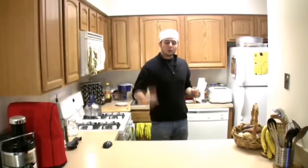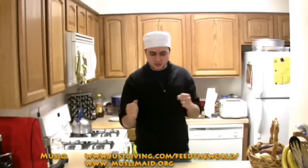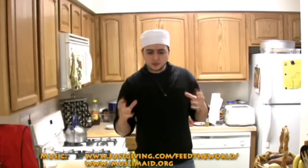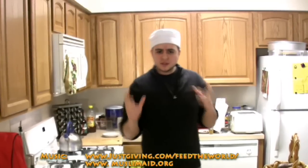As-salamu alaykum wa rahmatullahi wa barakatuh, and welcome to Chef Yusuf Show, where you learn to cook the Islamic way. Today inshallah we'll talk about a recipe that is still from the Middle East — we've been stuck in the Middle East for a few days now. The recipe is very easy to make and very well known in the culture there: it is potato stew with rice.